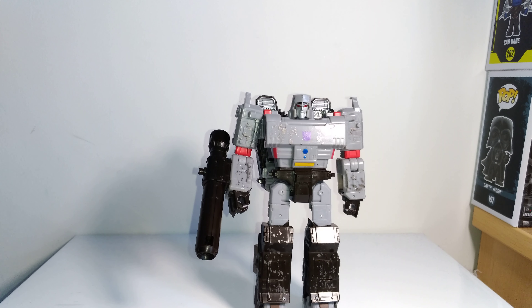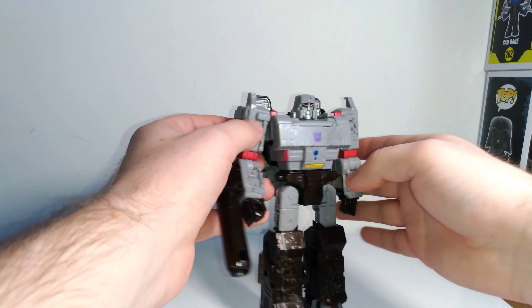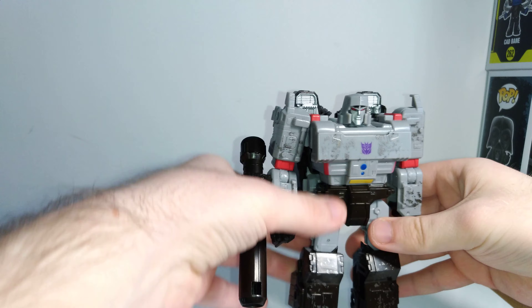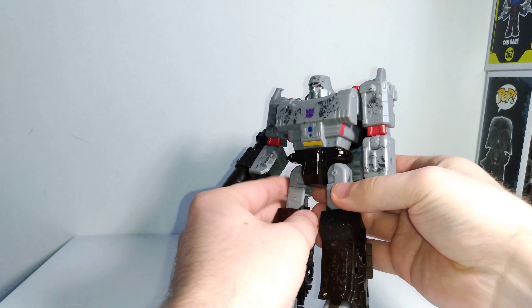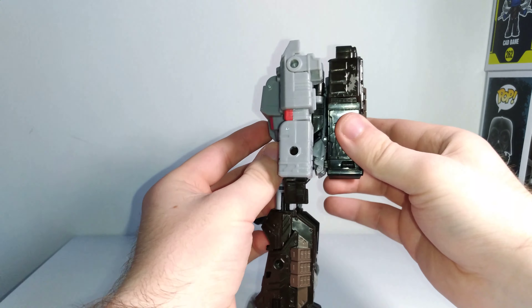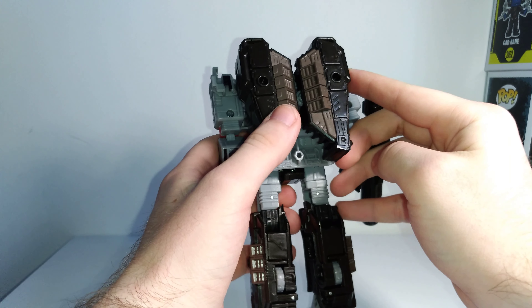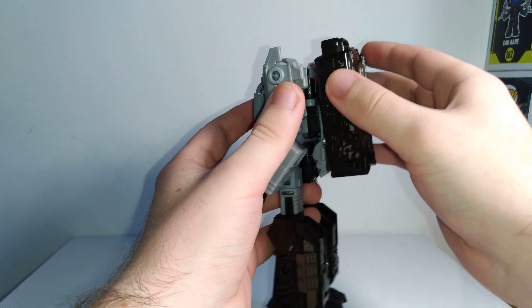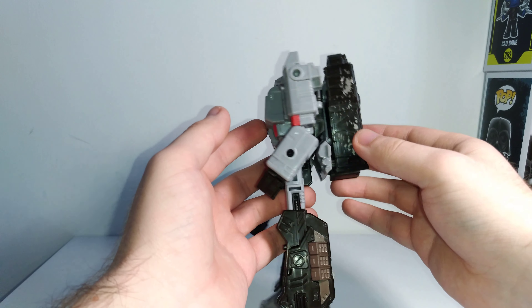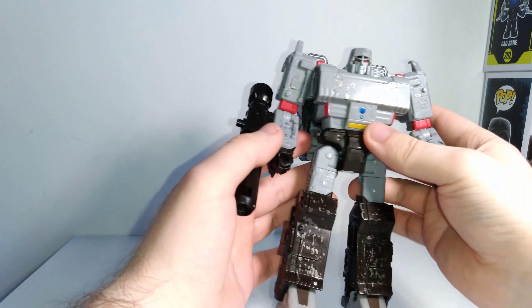Now Megatron in his robot mode — really solid robot mode, I really like how this looks a lot. He's pretty bulky, he's got that very G1 look but still has its own Cybertronian take on the design. It's just a really solid figure overall. There's not a whole lot of kibble from the tank mode — you do have the backpack here, but it's not that bad. From the IDW comics, the Cybertronian version of Megatron actually had tank treads as a backpack in robot mode, so this doesn't bother me too much. Everything tabs in pretty good and there's no real problems there.